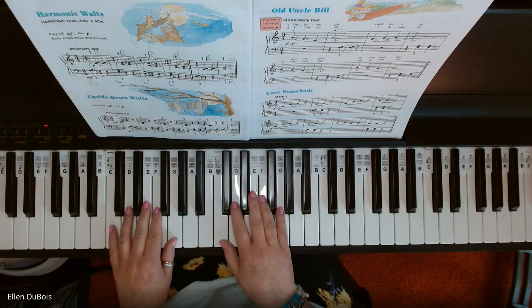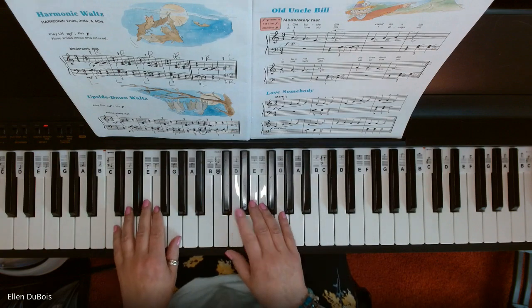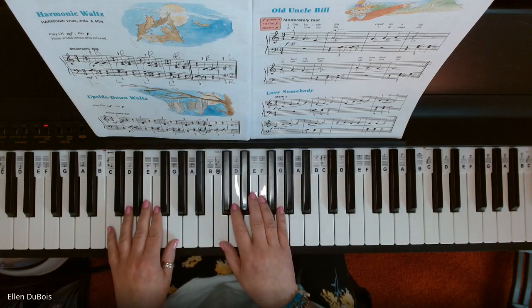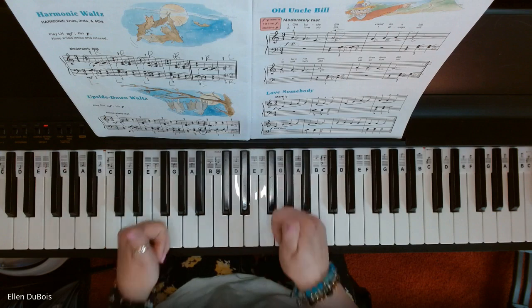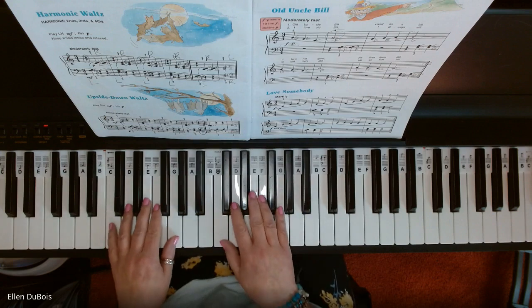Here is Love Somebody, found on page seven. I'll leave a link in the description as to where you can find the book. And if my videos are helpful, please hit that like and subscribe — I'd really appreciate it.